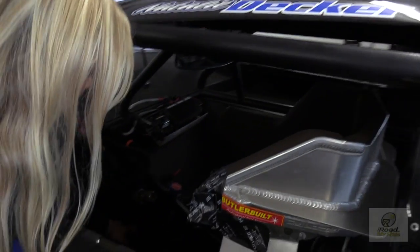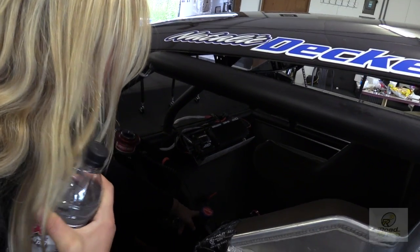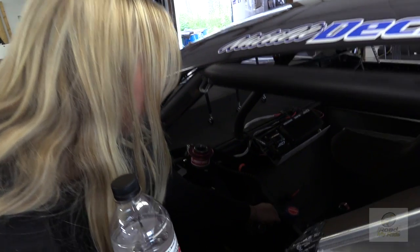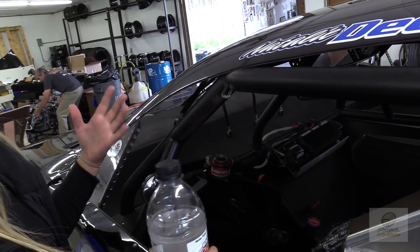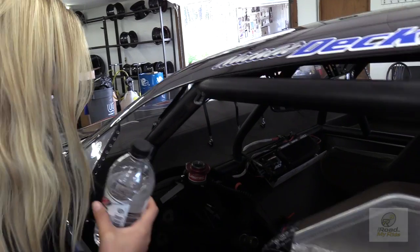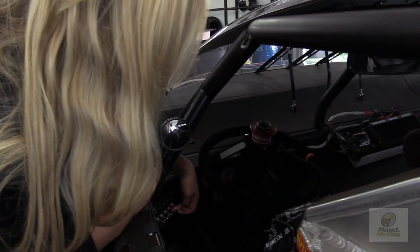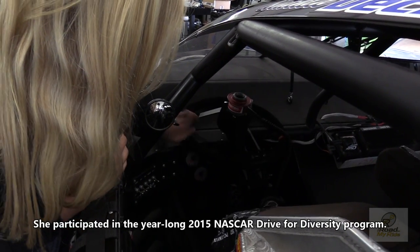This right here separates my legs so my knees don't knock together. This is my brake bias — while I'm racing I can switch more front brake or rear brake depending on what my car is doing, if it's loose or tight. I also have a fan switch I can turn on while racing if my water temp gets too hot.